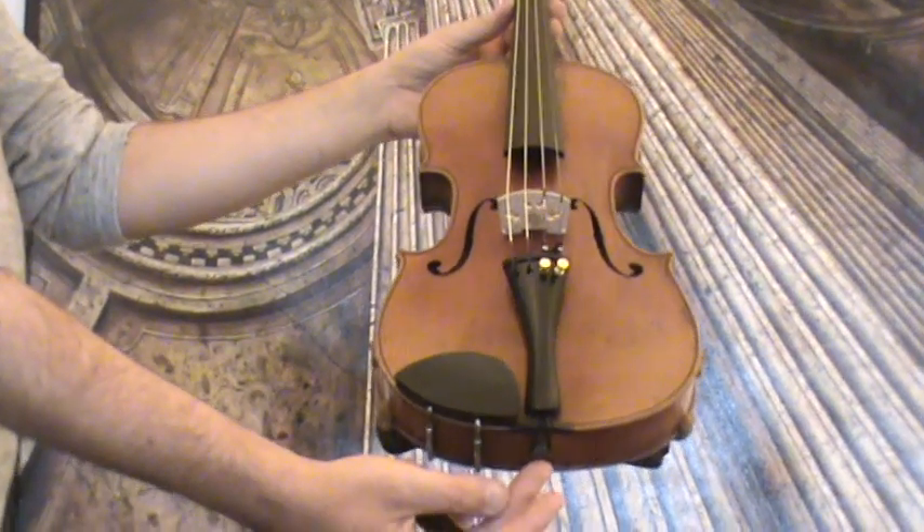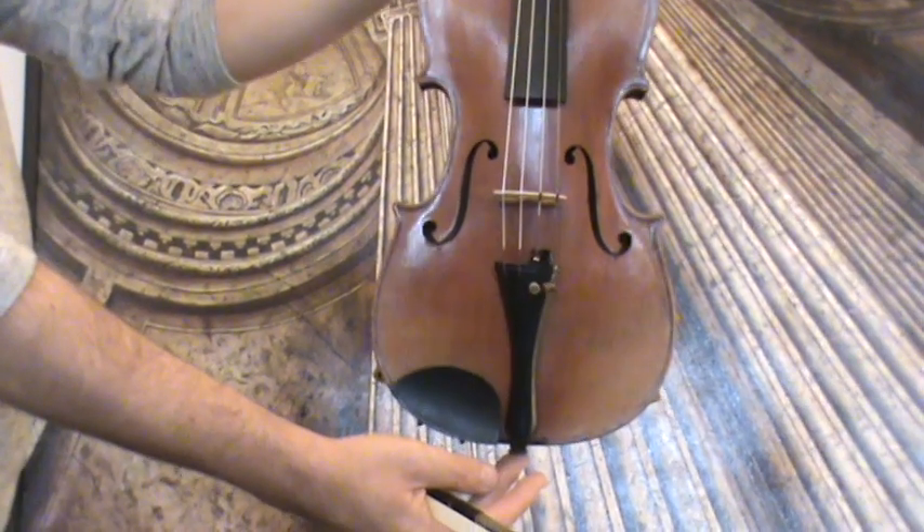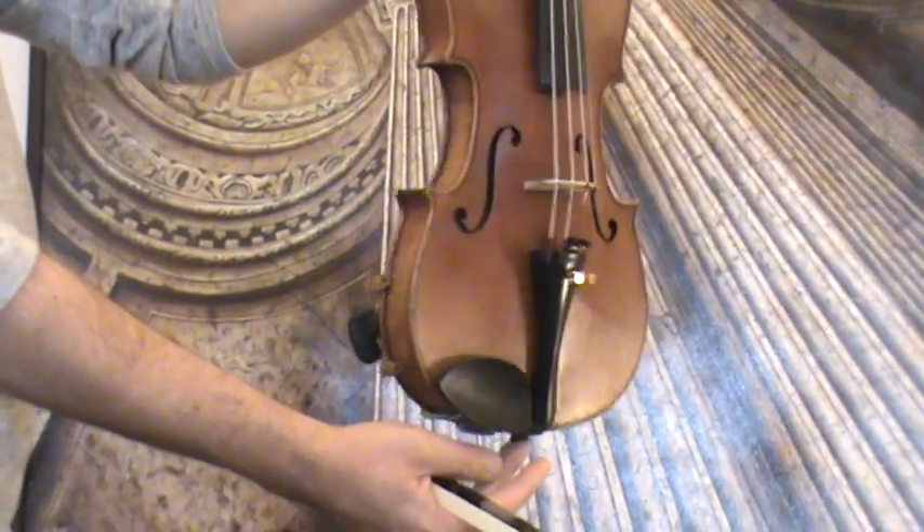Fine old Austrian violin by Eduard Heinecker, possibly around 1910 to 1920s.